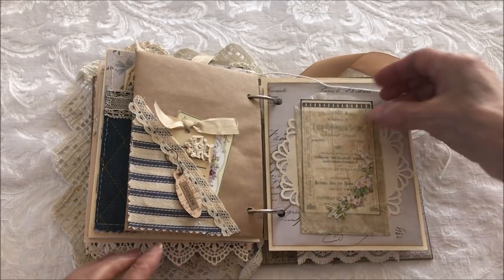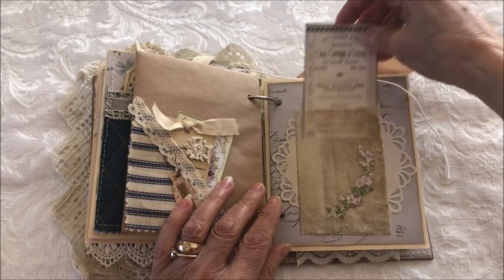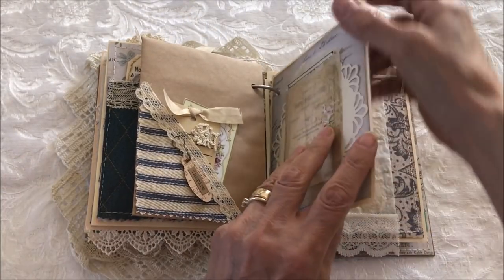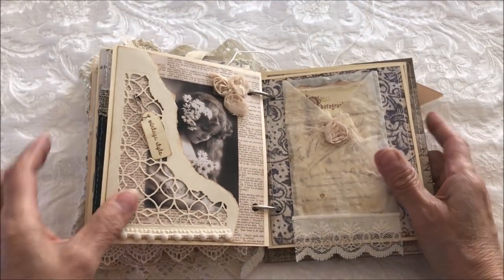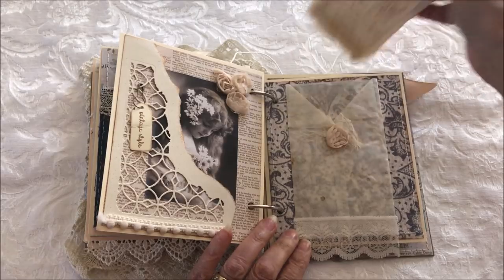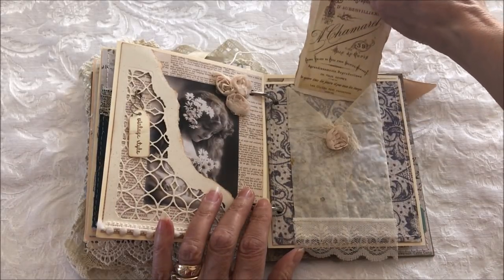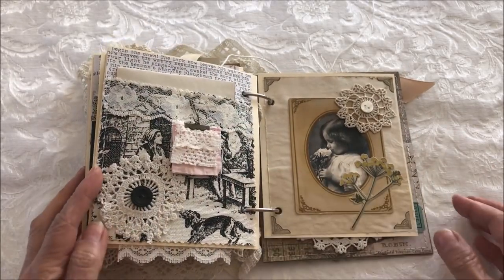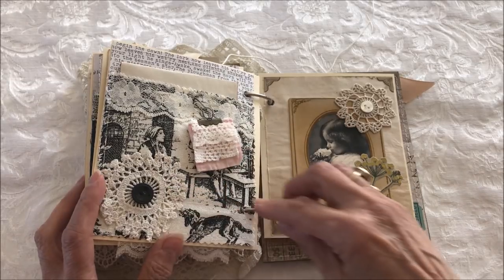There's a glassine bag with a piece of ephemera that has pretty flowers, another vintage image, and the word 'vintage' hanging from a bulb pin in a vintage style. There's also a glassine bag with a tag, some lace at the bottom, another pocket with an old piece of an old quilt, a doily, and a button.